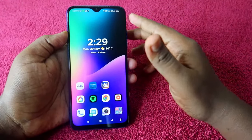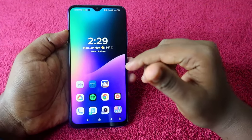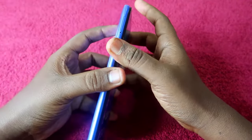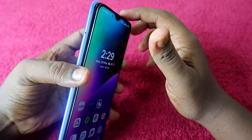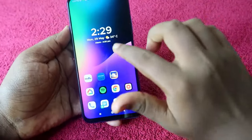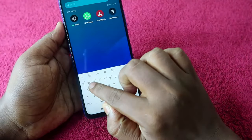That feature is called the Pocket Mode feature on your Redmi smartphone. Once you disable Pocket Mode, even if that sensor is activated, you will never get that particular error message again. To do this, we just need to go to the Settings option.